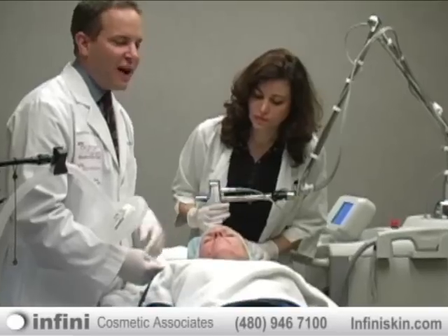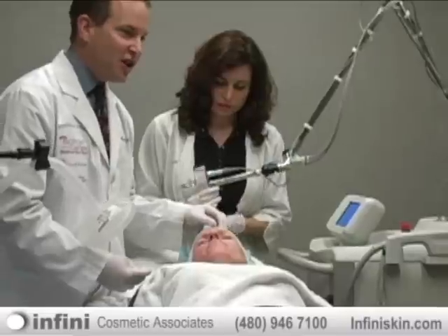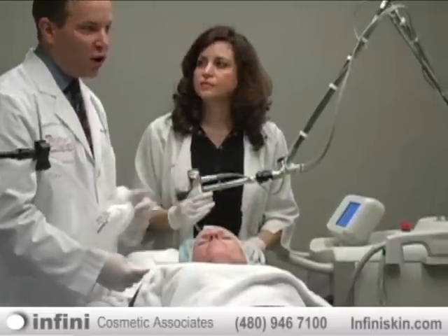Once we clean her up after the session, you're going to see that she'll be able to apply foundation or light powder and be able to go back to work tomorrow.